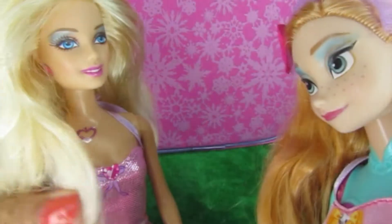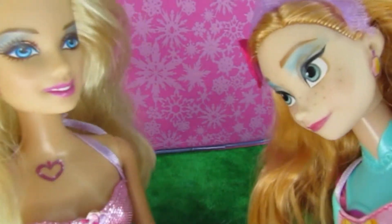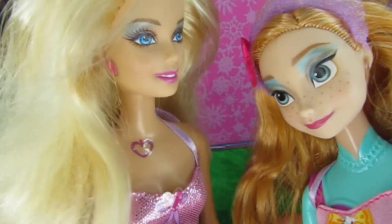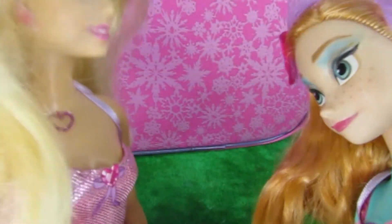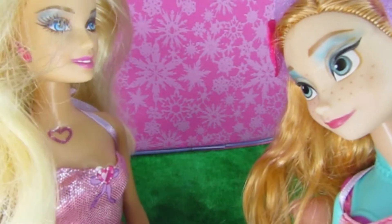The toy pack! What's the toy pack again guys? Today we have Princess Anna and Barbie. Hey Barbie, what have you got for me today? Well Princess Anna,